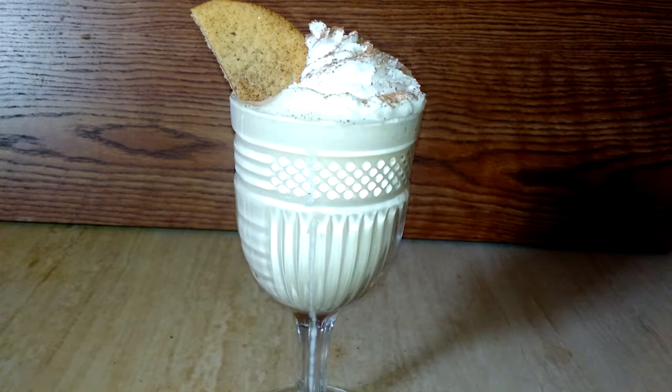So here's our finished eggnog milkshake, topped with a little whipped cream, a little nutmeg, and half of a snickerdoodle cookie. Thanks for checking out this holiday edition of Side Dish.